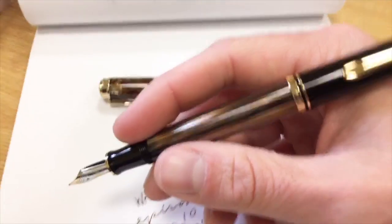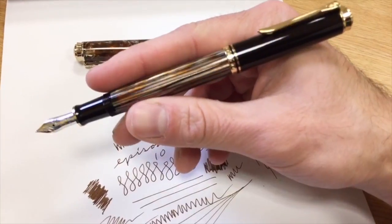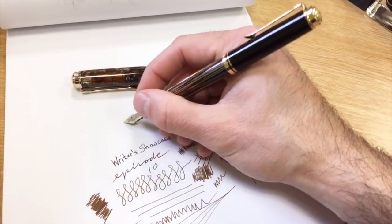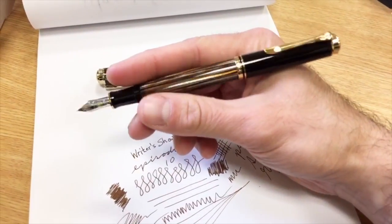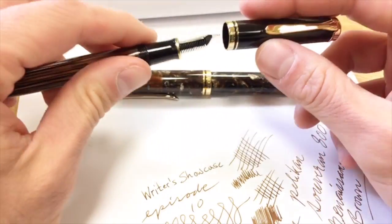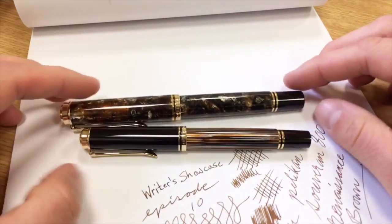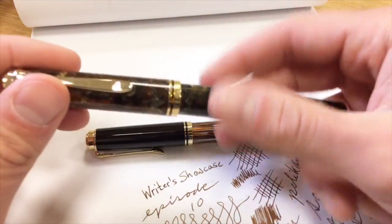The M400 is a gold nib pen with a 14-carat gold nib. You can see the size is much different than the 800. The size of the M400 is much more comfortable for either a man or a woman — not necessarily for people who like big pens or have large hands, but it's certainly not a mini pen either. It's what you would consider a typical size, whereas the 800 is a bit more stately in nature.